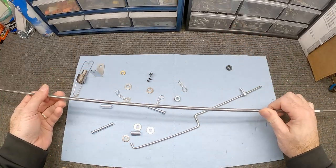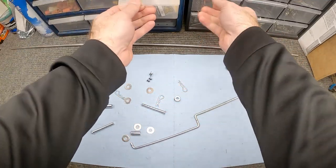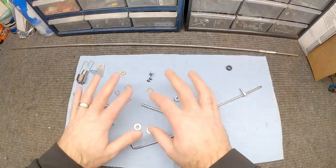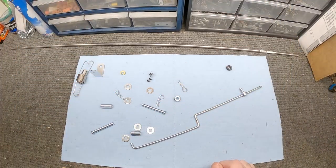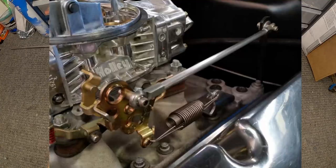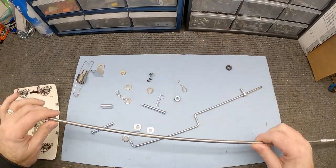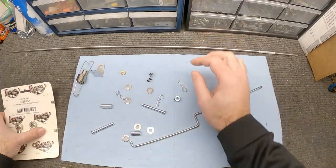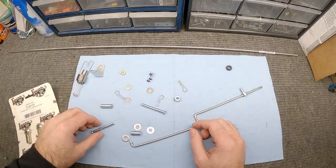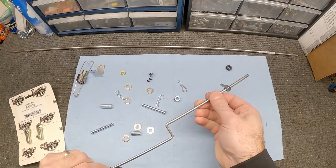I've got some quarter-inch stainless steel here, and from my parts bins I've got some other pieces I assembled. I also picked up some heim joint rod ends — I saw a picture online using this type of setup. What I'll do is cut this rod to length, thread the ends, put those rod ends on, and combined with the other parts I think I can make something to replace what the old linkage was doing.